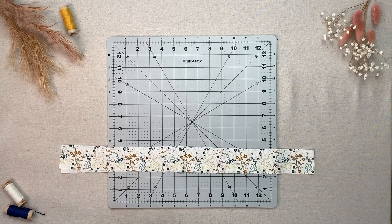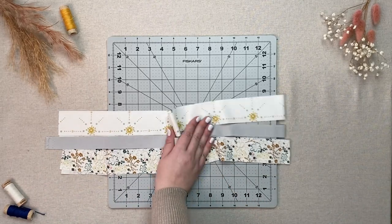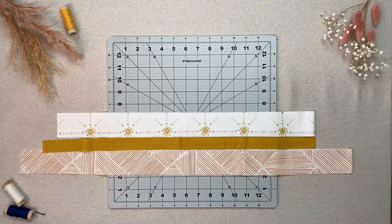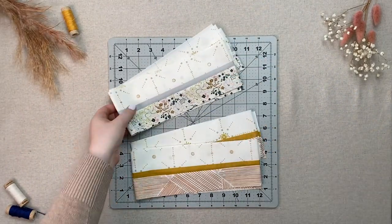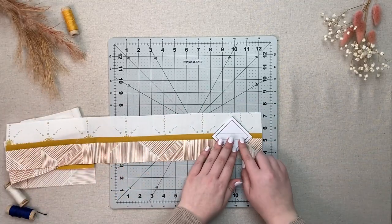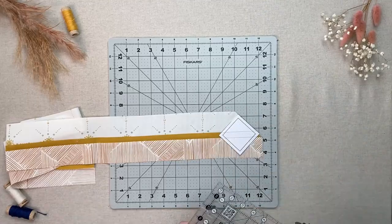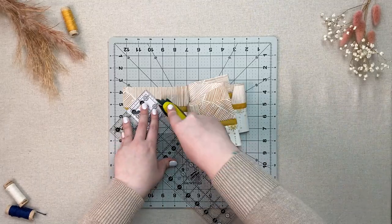Start by taking two of your fabric A strips, your fabric C strips, and your fabric D strips and sew them together into two units. Do the same with your other fabric A strips, fabric B strips, and fabric E strips. When your strips are sewn, take your square template and line it up with the two black lines in the middle following the half-inch strip in the middle. Use your ruler and rotary cutter to accurately cut out nine strips from each strip set, totaling eighteen squares from each combination and thirty-six in total.